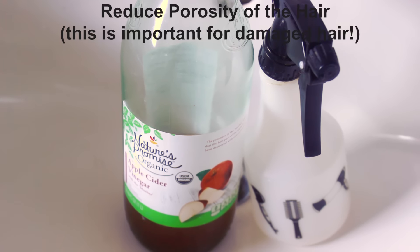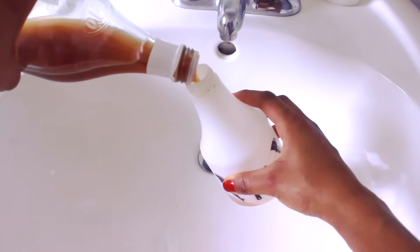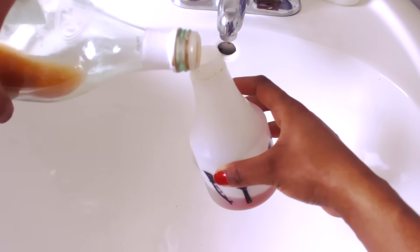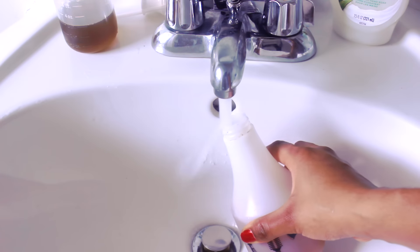What I like to do is add about two-thirds of the way full of my spray bottle with apple cider vinegar. You can do whatever proportions you'd like depending on how strong you want it to be, and then I add the rest with water so I can water it down a little bit.